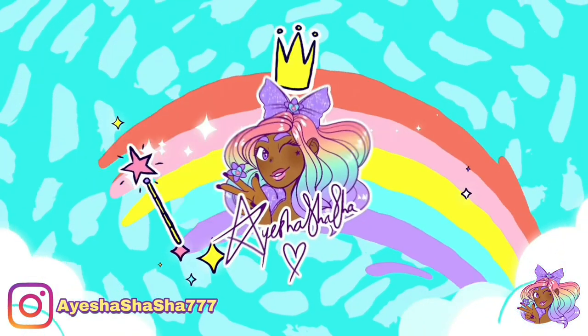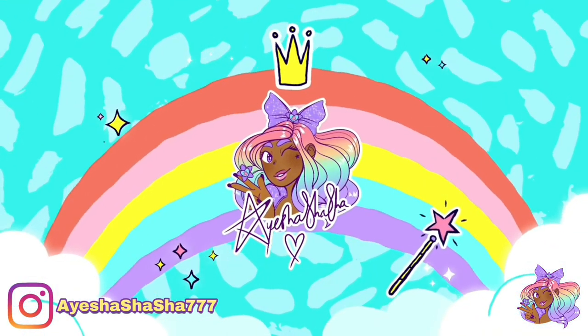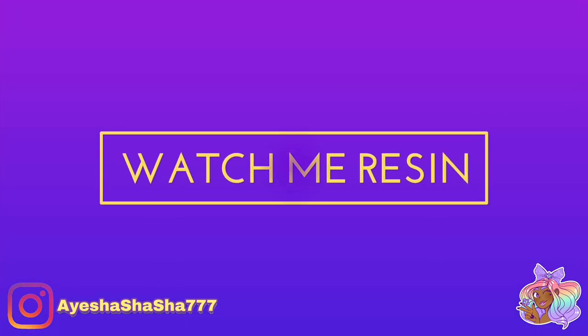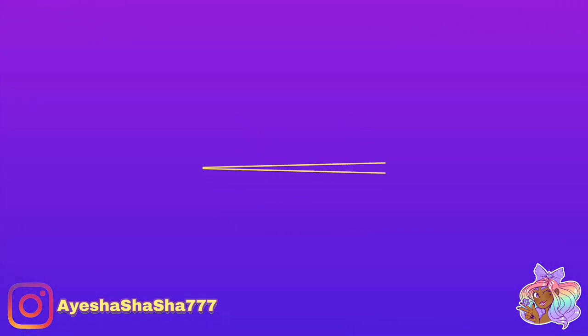Hey guys, it's your girl Aisha Shasha and today I'm going to be showing you how I made the most adorable Cinderella pumpkin carriage.